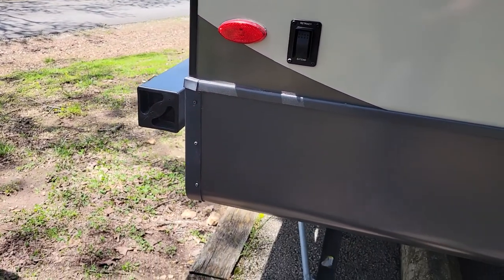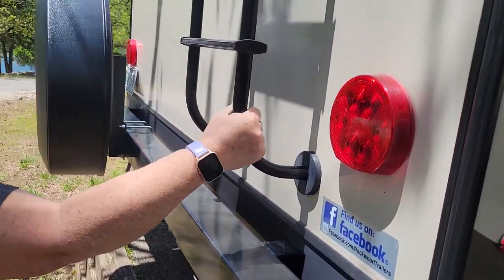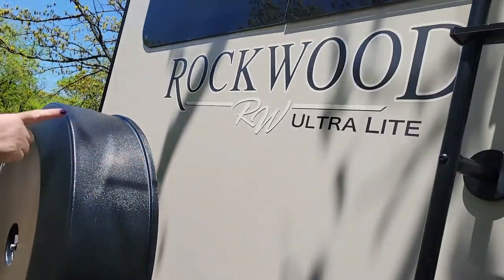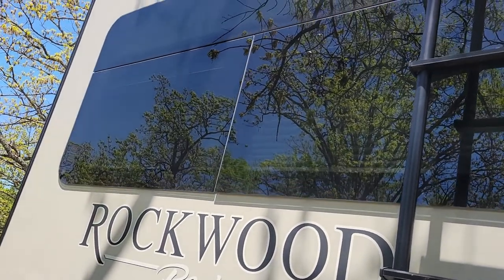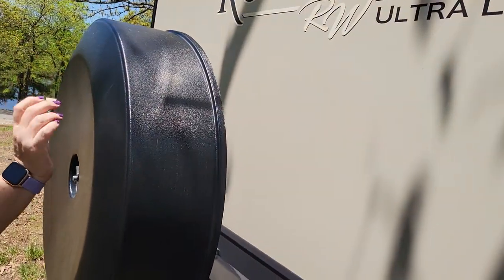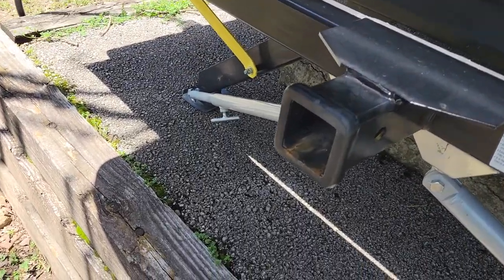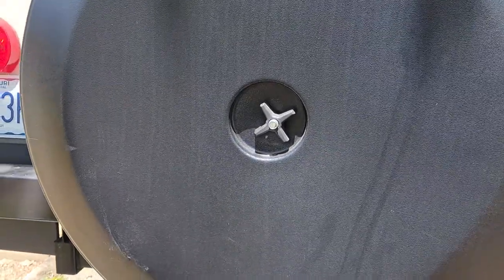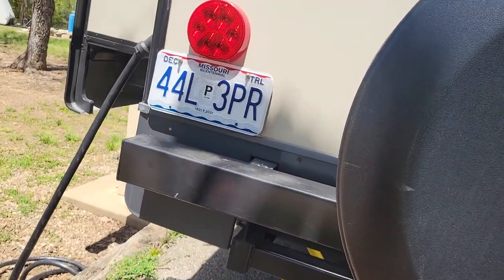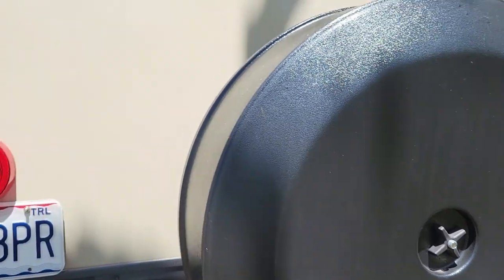These are your retract and extend buttons for your stabilizer jacks. This is your stinky slinky holder. It's got the ladder for the walkable roof, and it's got the giant window for seeing out, and they have the frameless windows. It comes with a trailer hitch — nice — but you really shouldn't pull anything with that except like a bike rack or something. It's not really rated for much more.